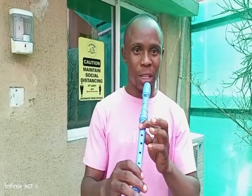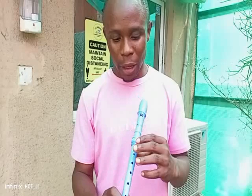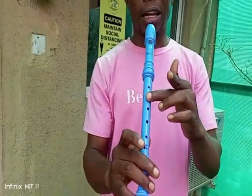Talking on the notes, starting with Octave D. Now, this is my Octave D. My middle left hand finger is covering the second hole on the recorder. And it goes like this — or it sounds like this.